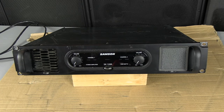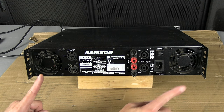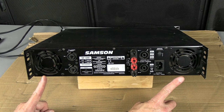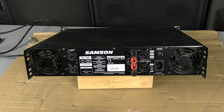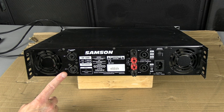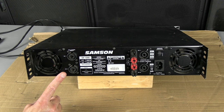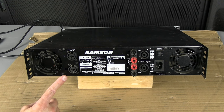Now let's look at the rear panel. Taking a look at the back of this amplifier, we notice there are fans — one on each side. We have the balanced input section here. These are combo XLR/TRS inputs — you can use either or.